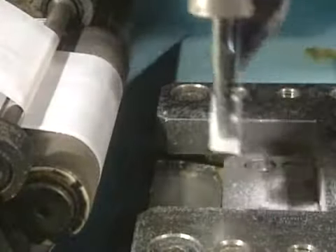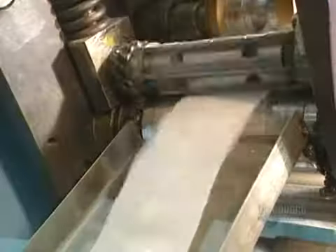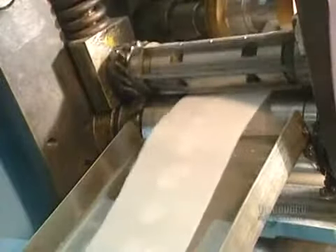Once this is done, the bandage is drawn by suction with a robotic arm and placed between two wrapping papers. In slow motion, we can see the wrapping action better — this machine is much faster than the eye. At full speed, it can wrap 300 bandages a minute.